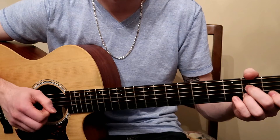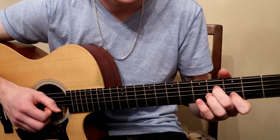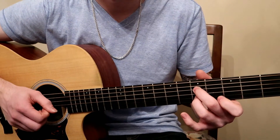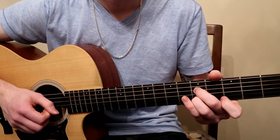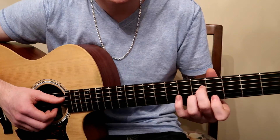And then I also move that shape up again. I'm going to take the same A7 shape and move it at the fifth fret. Fingers are not changing at all — I'm going to stay on the D and B string the whole entire time.